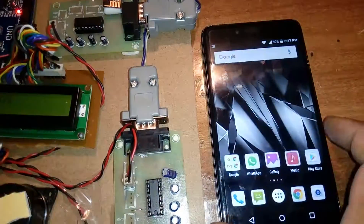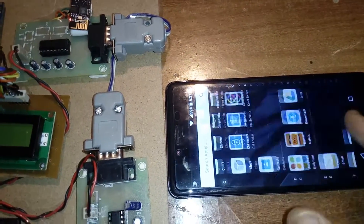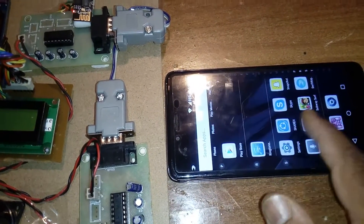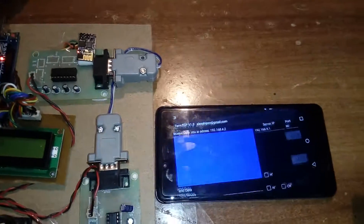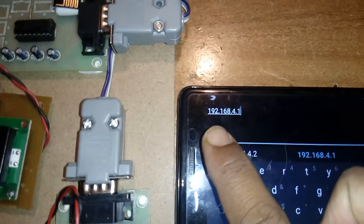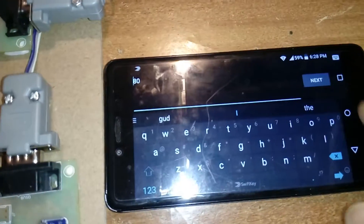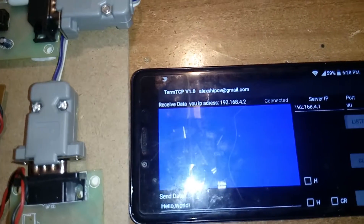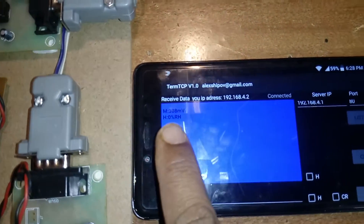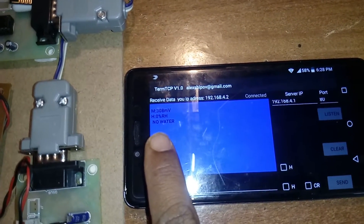Once in the Term TCP app settings, enter IP address 192.168.4.1, port number 80, then press Next and Listen to connect. Here you can see M for methane, humidity at 0 percentile.